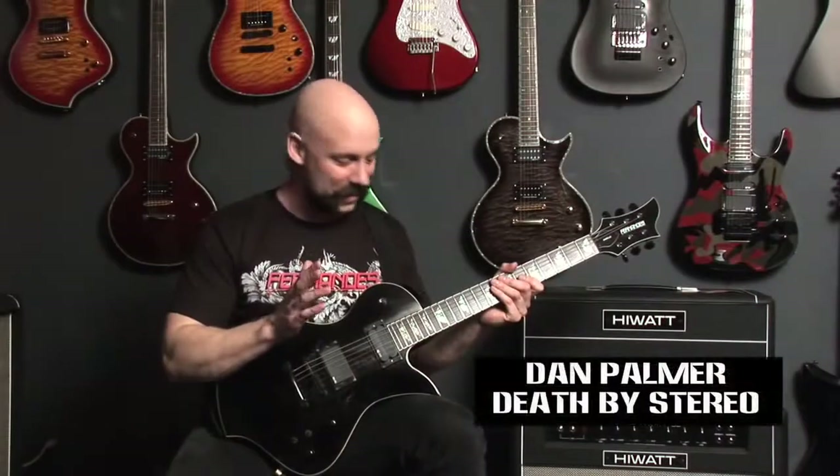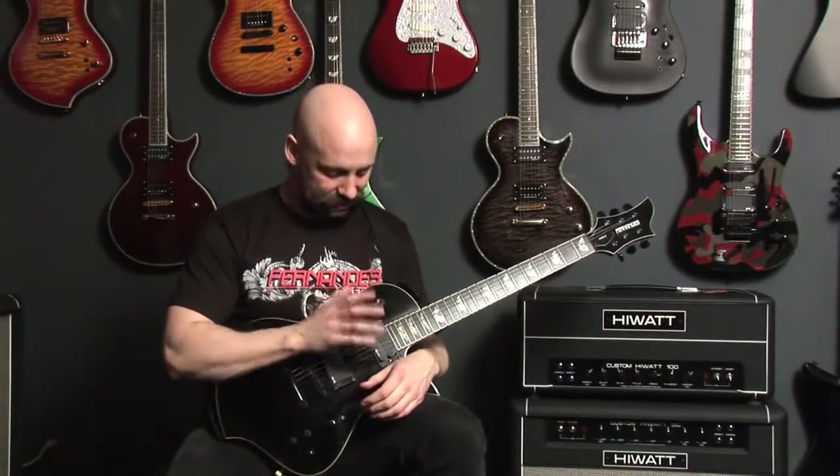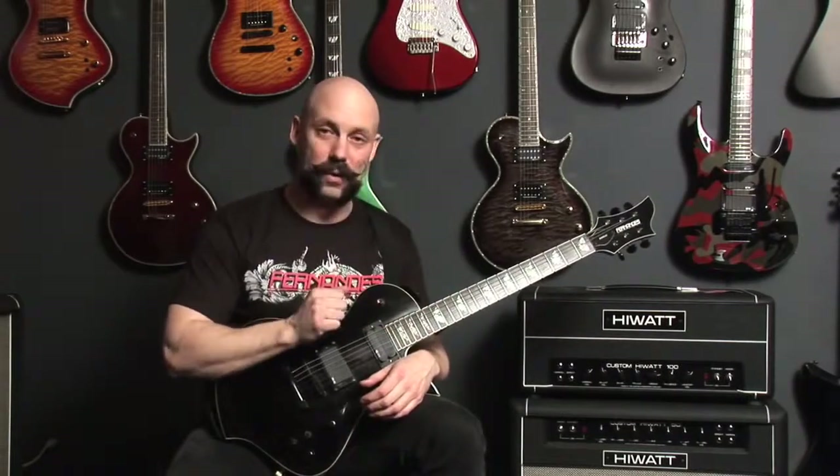Standard pickup — awesome thing to have. Something I use every single time I play the guitar, and it's a feature I'd never want to be without.